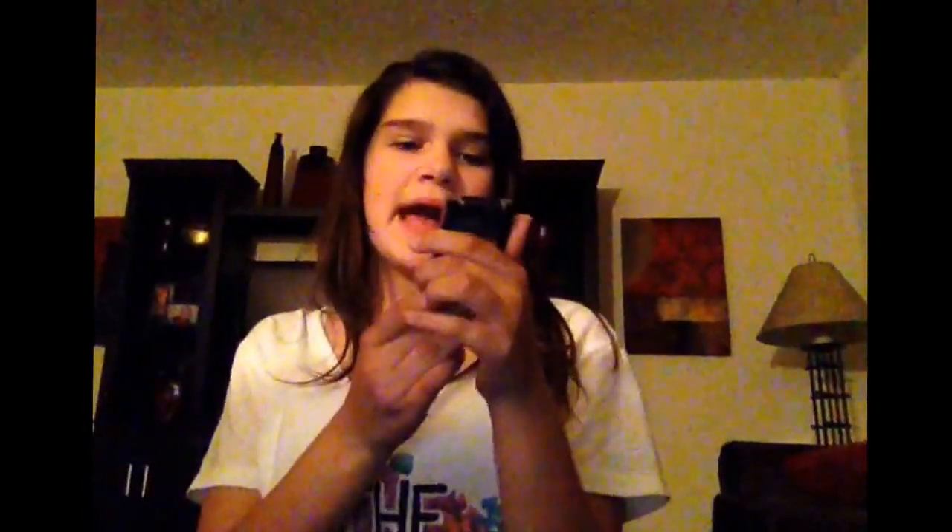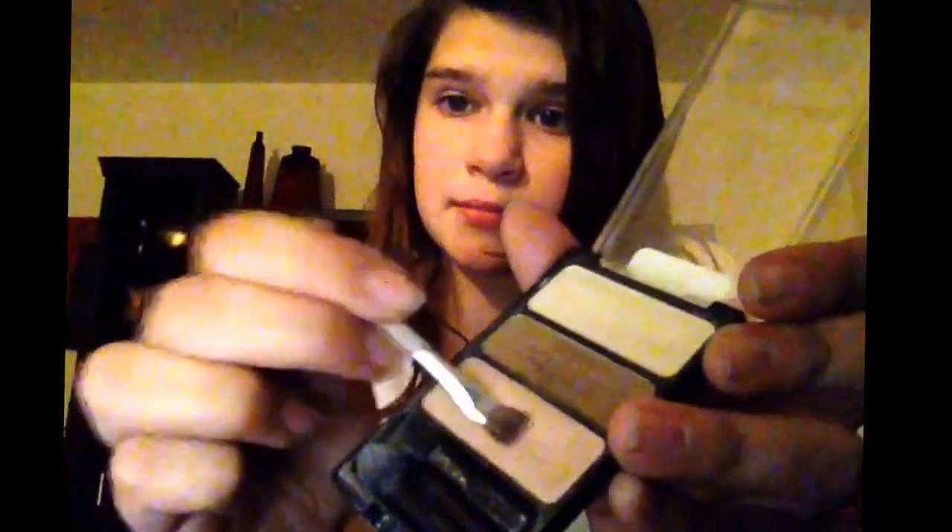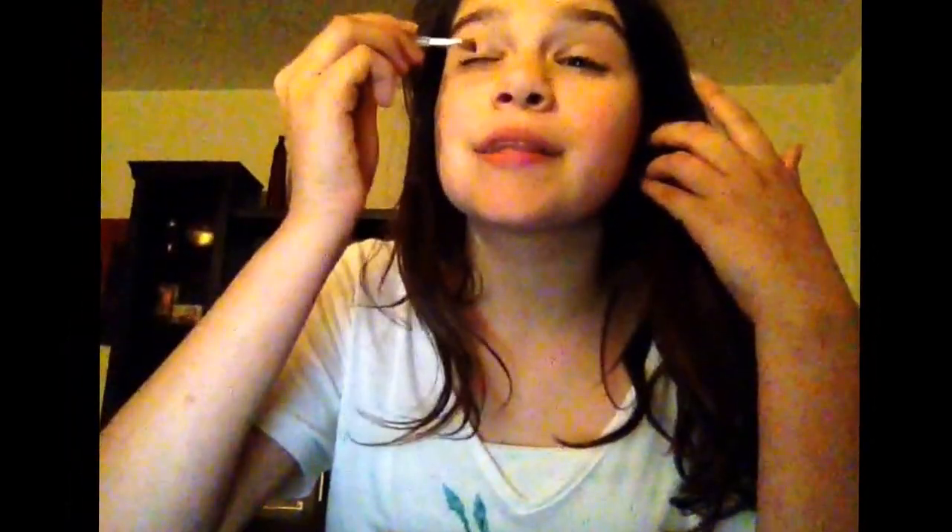Next I'm going to take my Wet n' Wild Walking on Eggshells palette. I'm going to start with this base color and put that on my eyelid, and then do the same to the other eye. Then I'm going to take this brow bone color at the top and apply that all the way to the brow bone, but not too much because I don't want it to look too highlighted for this look.